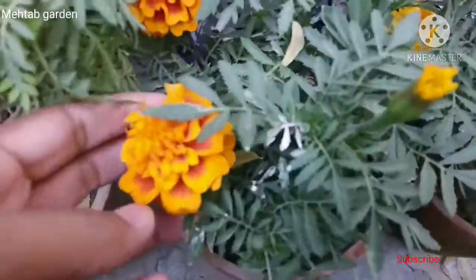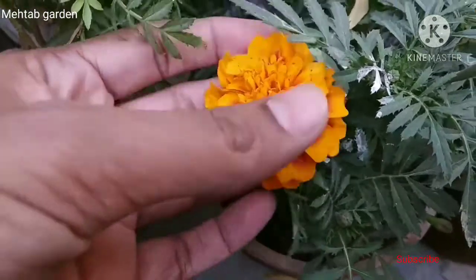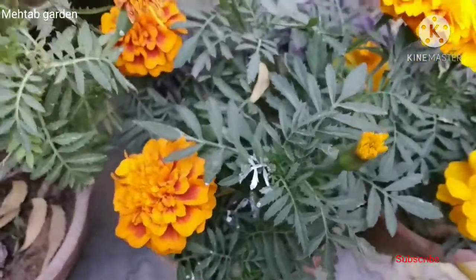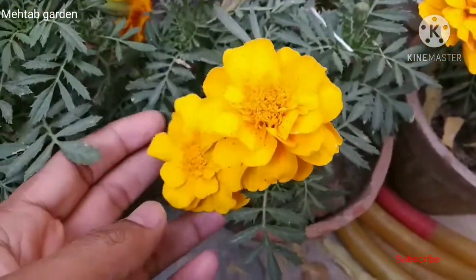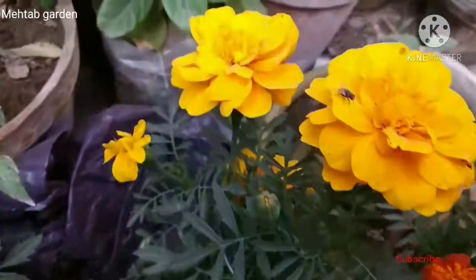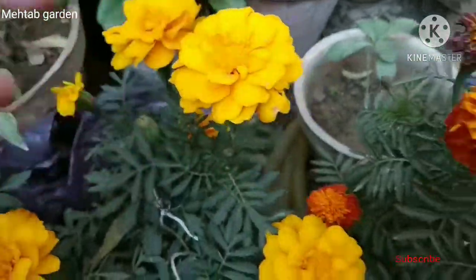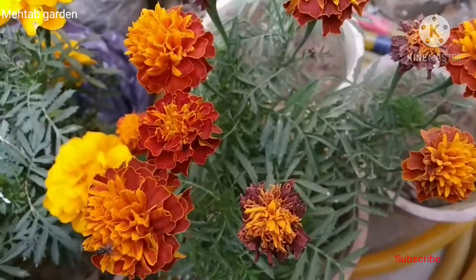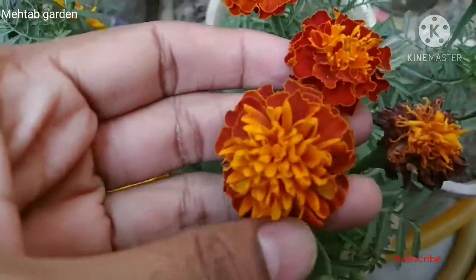You have to remove excess water. Now let's go and add water. It is dry. I will leave the water to settle. I can adjust the water.